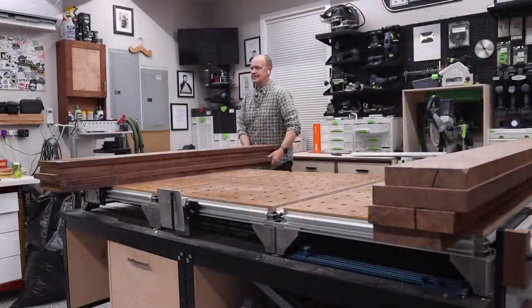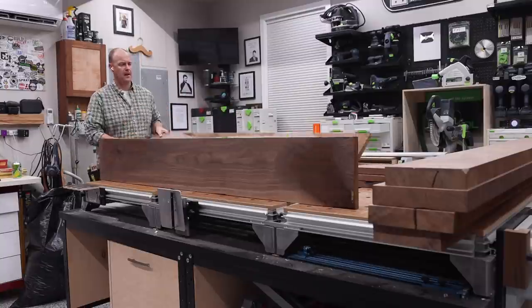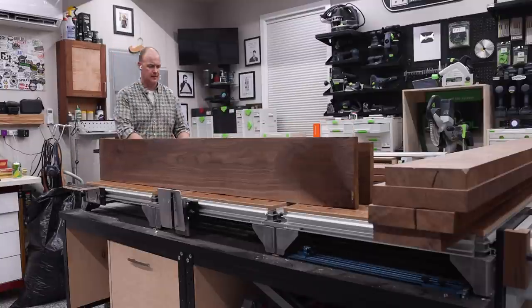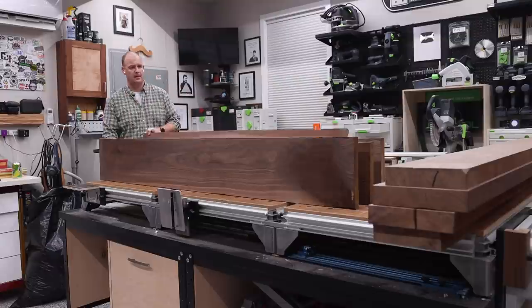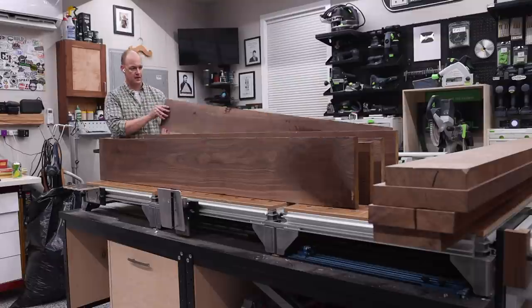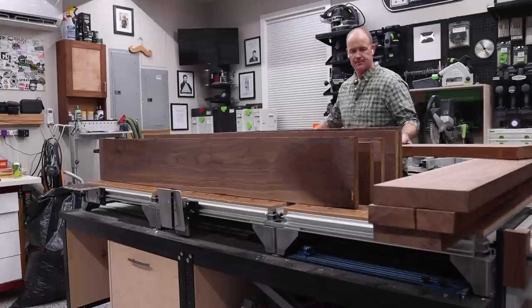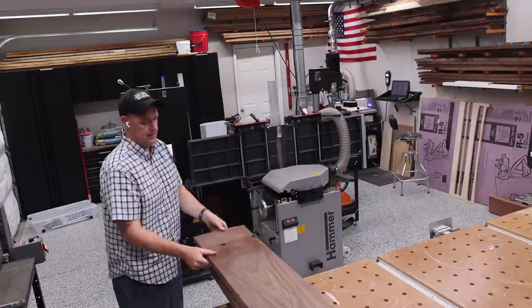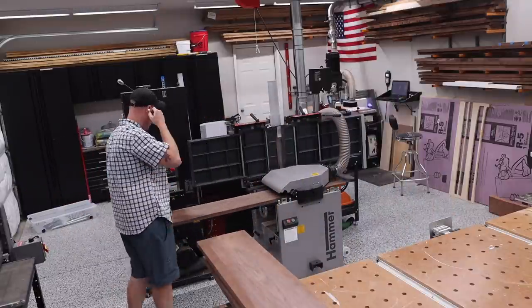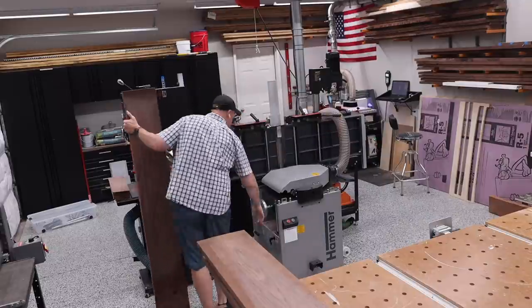To start this build off, I did a rough milling on the lumber I was going to be using. What I mean by rough milling is I just took off enough to allow some airflow and let these pieces sit for about 48 hours, just to see if there was going to be any movement after my initial milling. Luckily, I came back out in the shop and there was minimal movement, so I could go ahead and finish the milling process to get these to their final thickness.